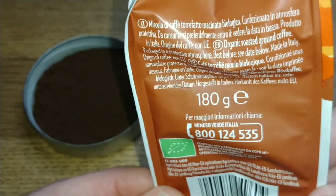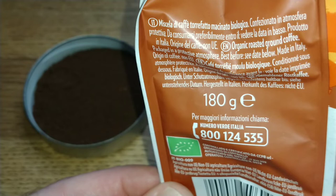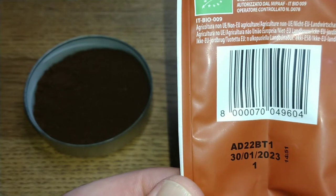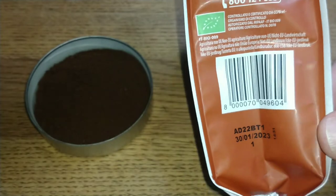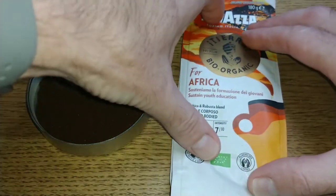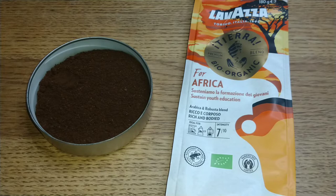Boycott Lavazza, I say. In English it says 'organic roasted ground coffee packaged in a protective atmosphere.' The best before date is January 2023 — they always put a really long best before date on their coffees. And they don't even put a reseal on there — just a really rubbish bit of sellotape on the top. That is it for the pack.